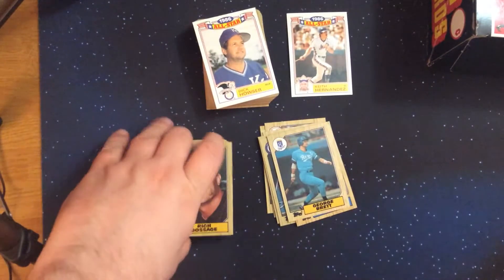Lou Whitaker — good second baseman. And Nolan Ryan — nice looking card there.